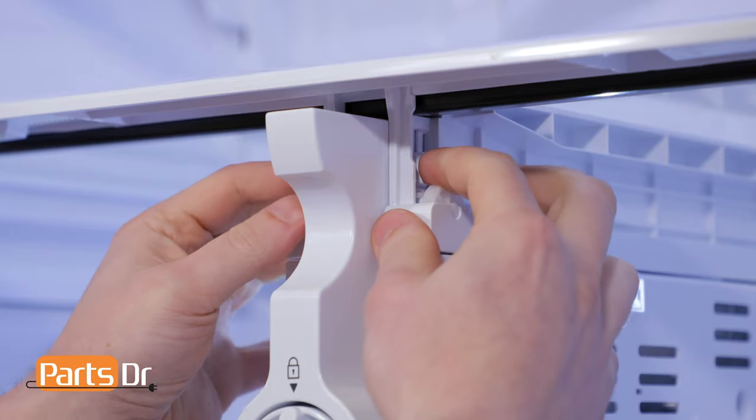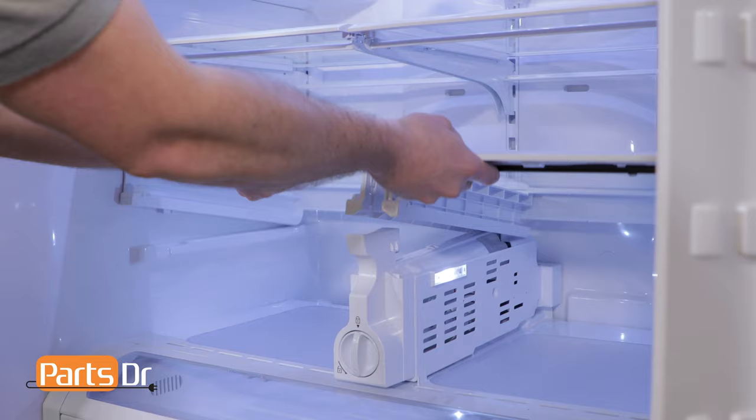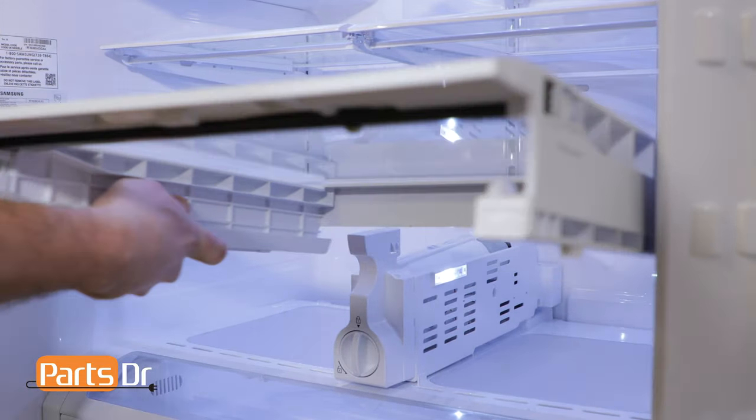To remove the vegetable drawer cover, you'll need to simultaneously press the two clips on the left and right sides. This will release it from the filter case assembly, which will allow you to lift it out and remove it.